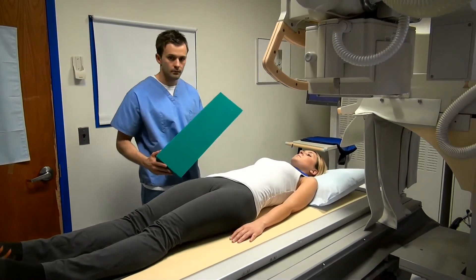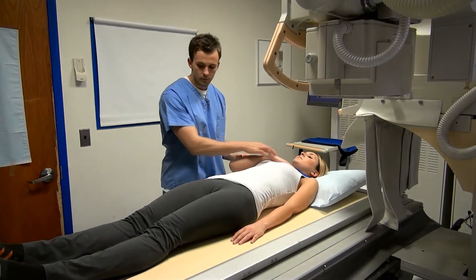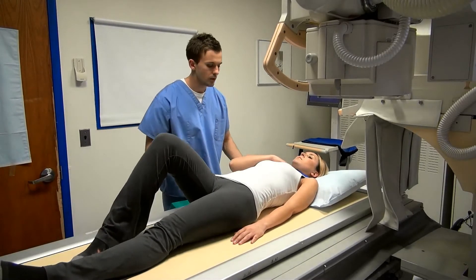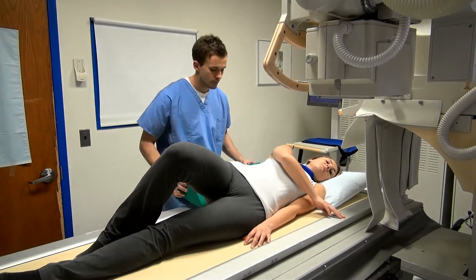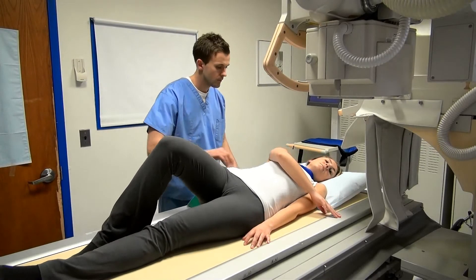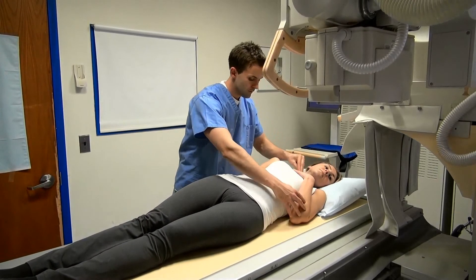Next, take a 45-degree foam wedge, have the patient roll to their left, slide the wedge in place, and have them roll back to a 45-degree angle. Bring the right arm behind the patient, straighten the knees, and bring the left arm up toward the chest.